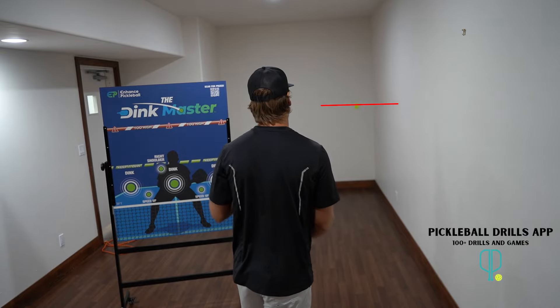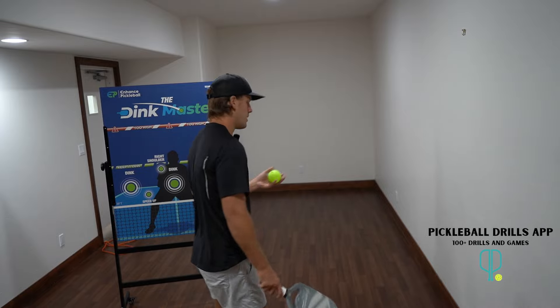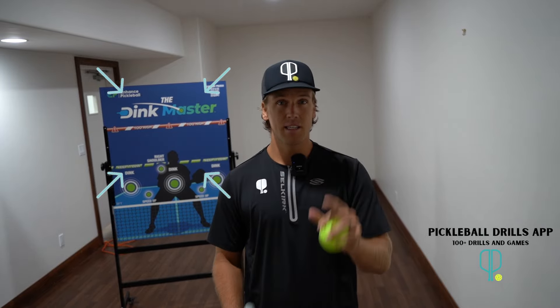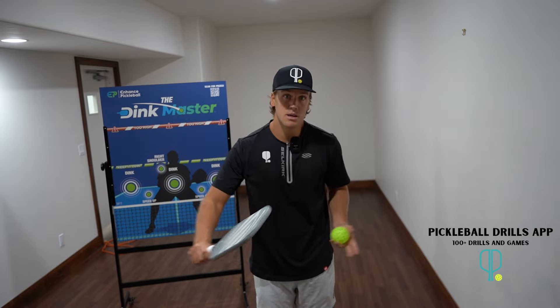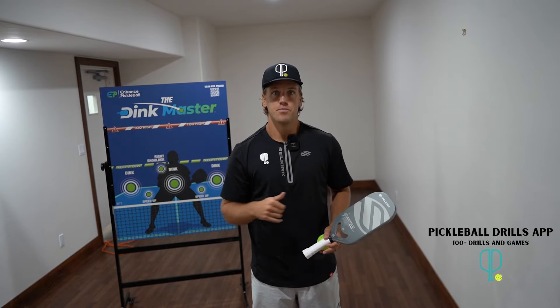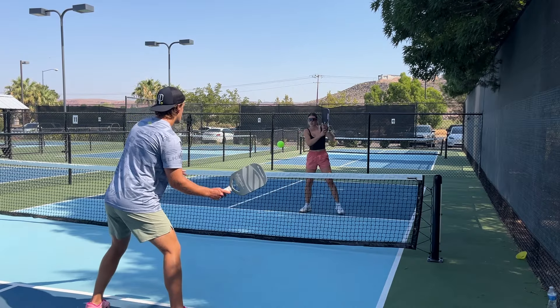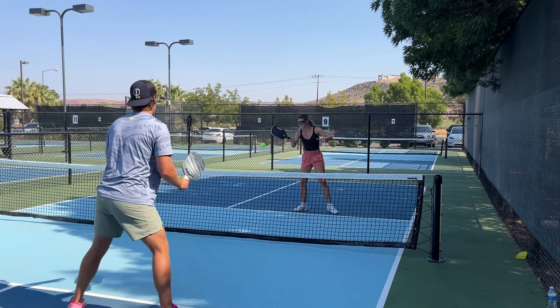No matter what, the ball is always going to come downwards off a flat wall. But if you think about playing against someone — when you're dinking, they're hitting dinks with arch, coming up and then back down. If you're hitting volleys against someone, the ball is coming back just straight across, sometimes down. A flat wall doesn't replicate either of those trajectories.